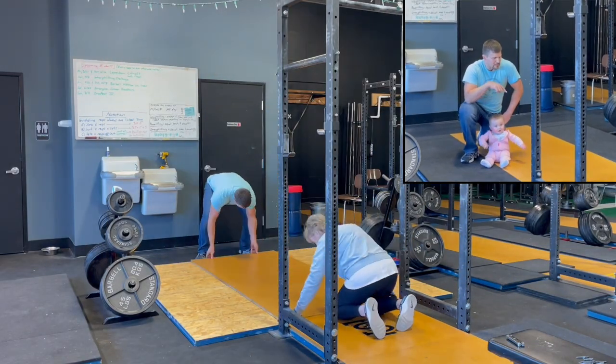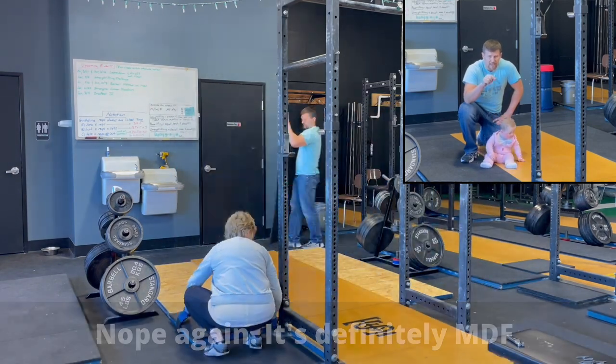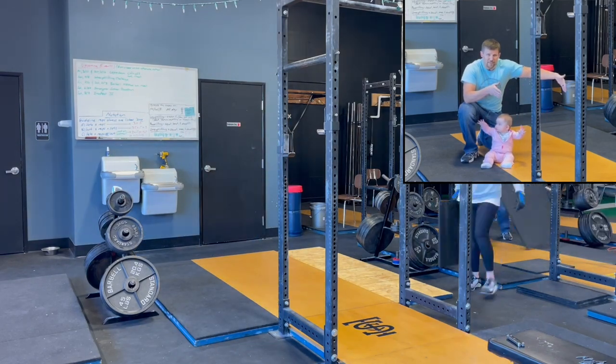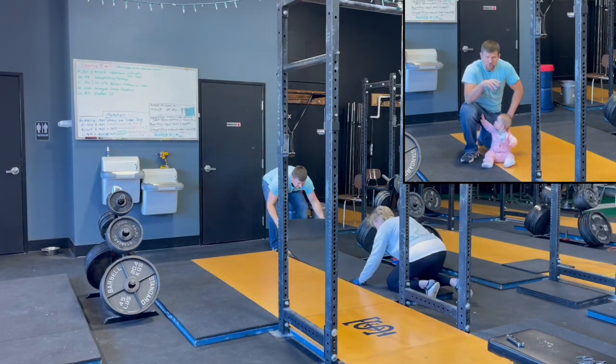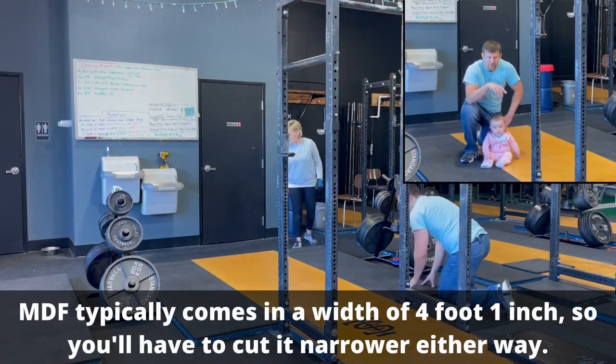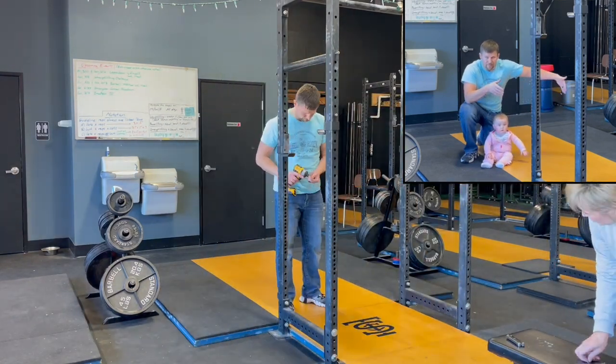So on the top layer here, we've got OSB down the middle. It's eight feet long — you're going to have to cut that because it comes as eight foot one inch. It's also three and a half feet wide. You can get Home Depot or Lowe's or wherever you go to cut that for you. You could do four feet, but there's a bigger chance your deadlifts or cleans are going to chip up the outside edge of the platform. So we like three and a half feet wide.